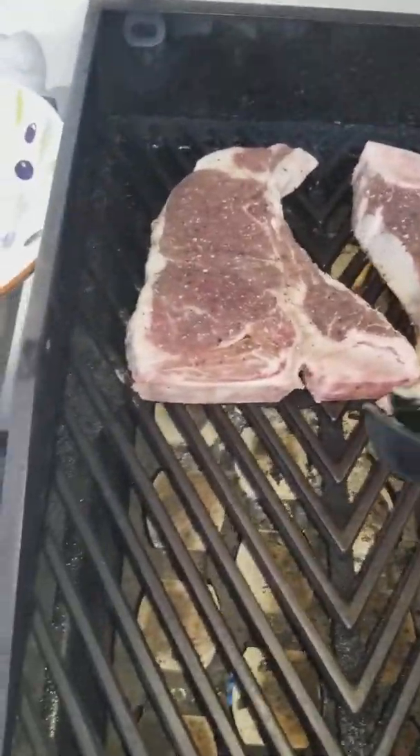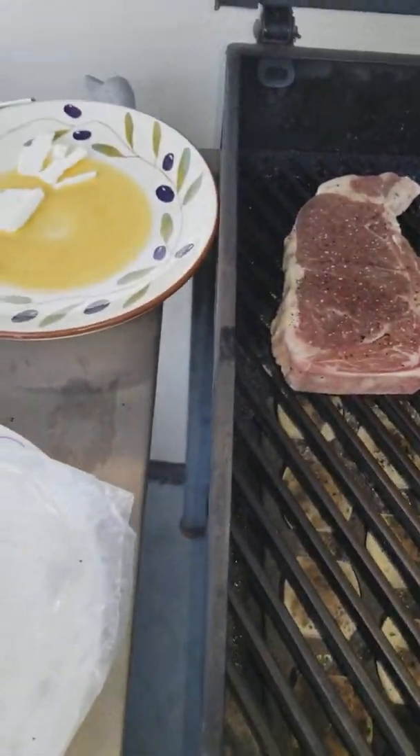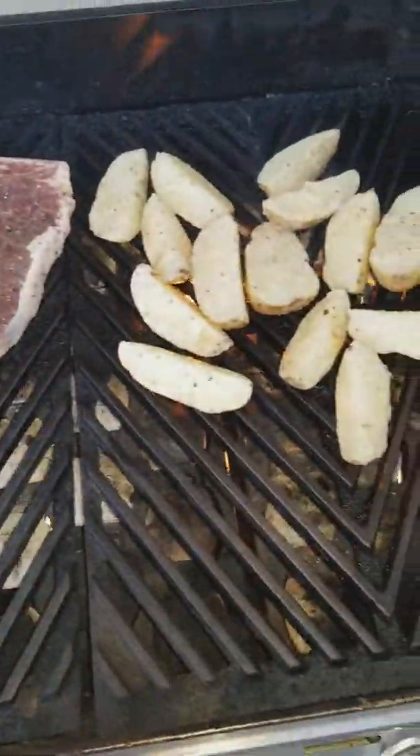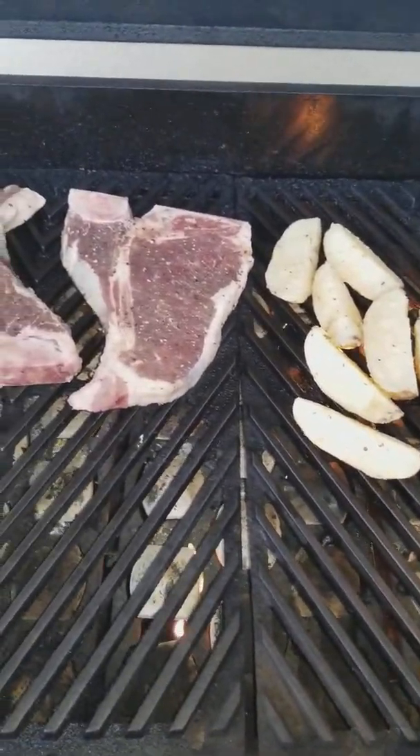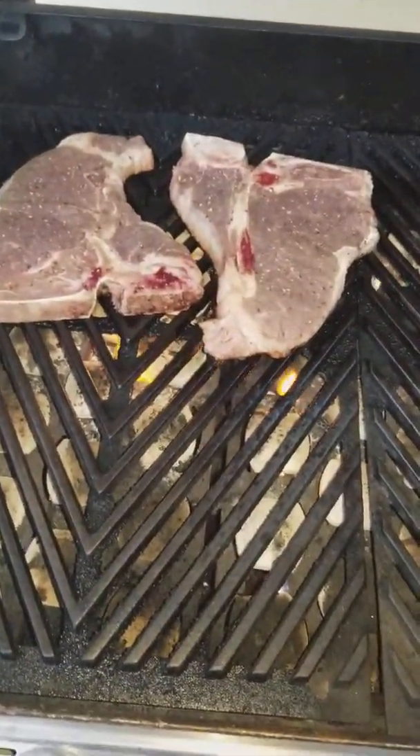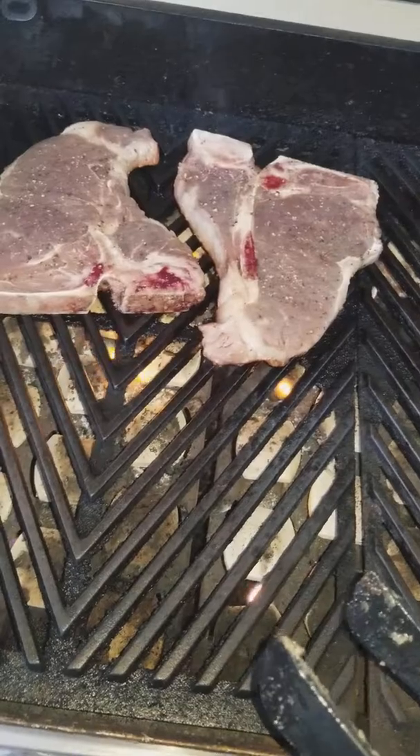This is my second attempt at dry-aging a steak. Just don't touch it and let it do its work, and we'll be back in a couple minutes. Okay, we're back.